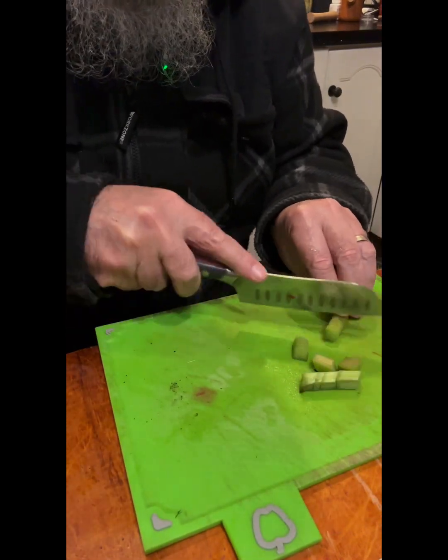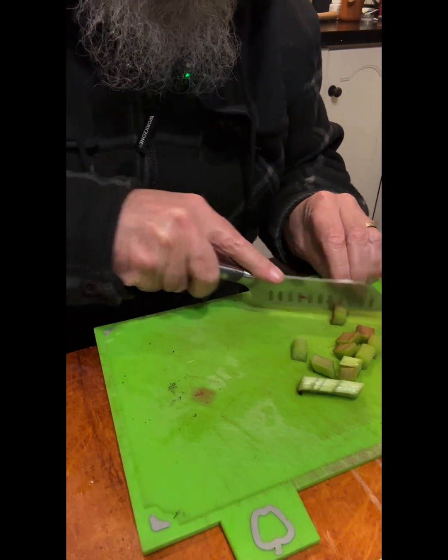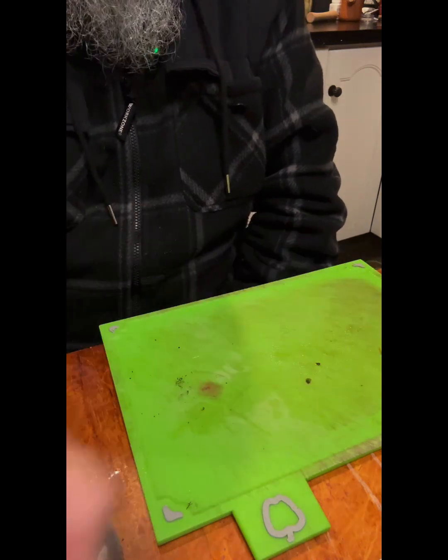And last but not least, our Gaskins, grown from seed. It's not a very small one, so we have both red and green. Do red and green rhubarb taste different? We shall soon find out.